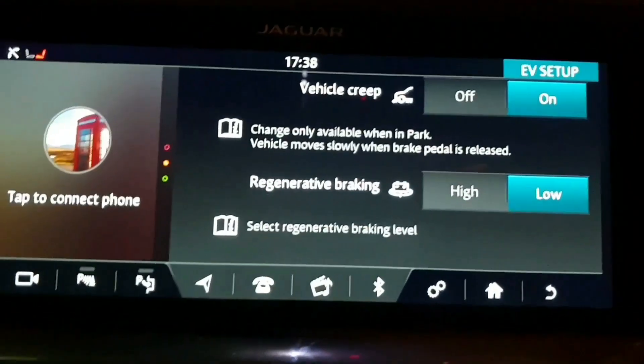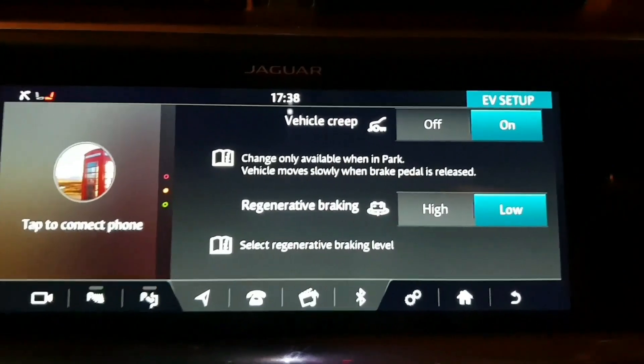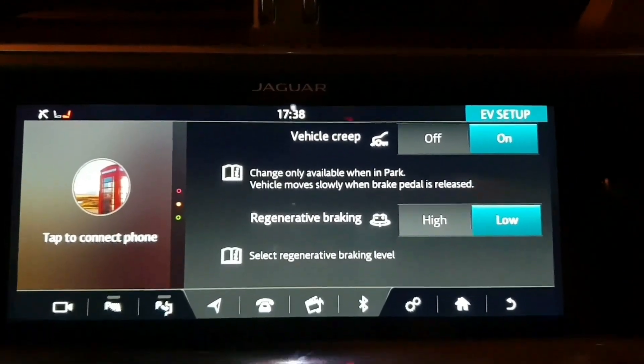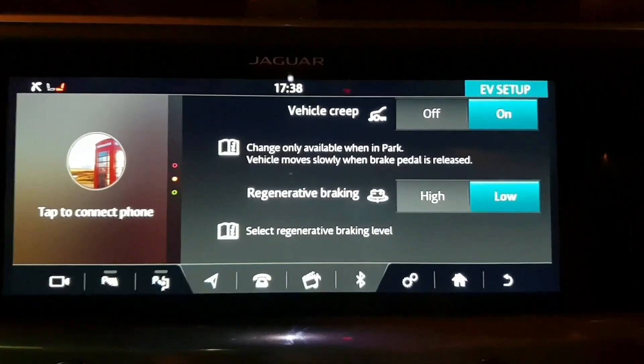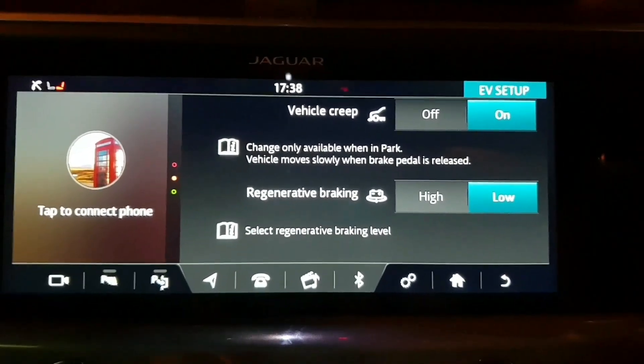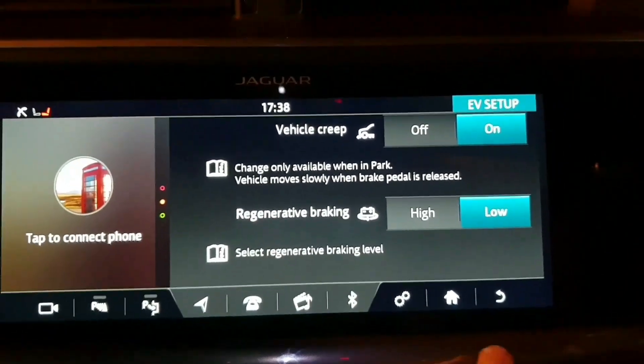If you put regenerative braking on high, you're going to get a lot more charge and it will change the style of the drive as well, so do check that out. If you haven't driven the I-PACE, make sure you do drive one — and try it on high regen braking because it makes a massive difference.